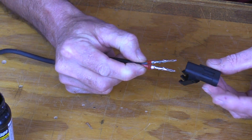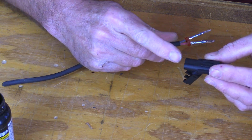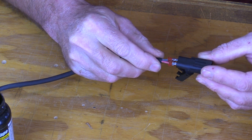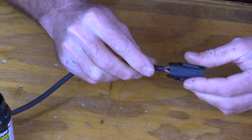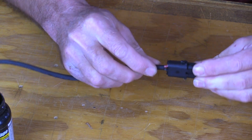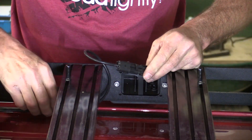Just like with the other half of these connectors, we want to make sure that the red wire goes into the hole marked A. Just slide them in until they click and they're locked in. Then we can swing this up — and that is the connection for the rear light.